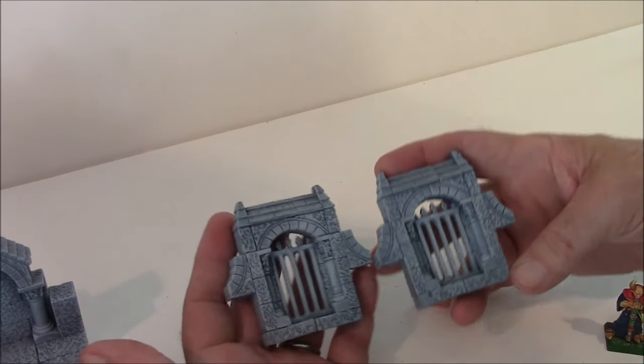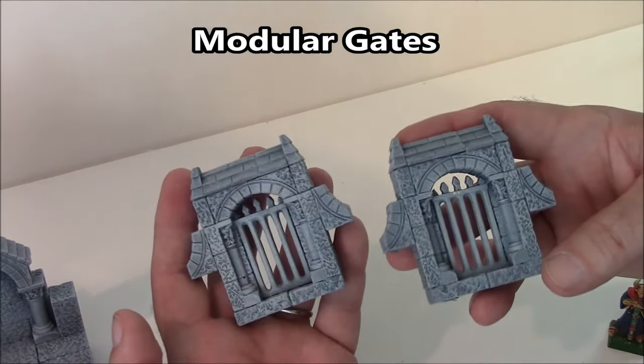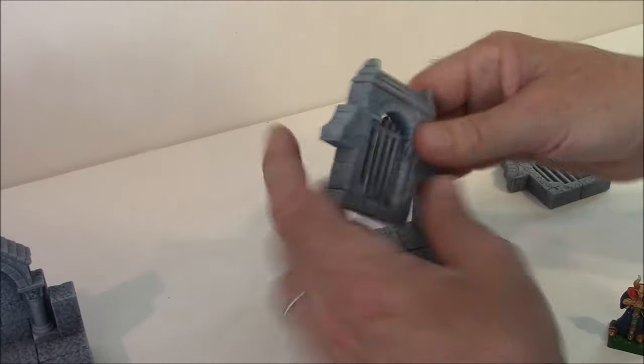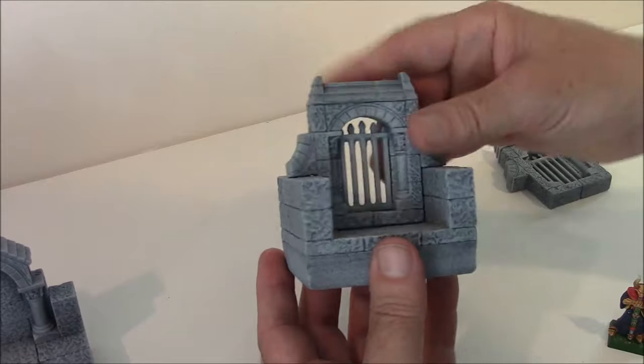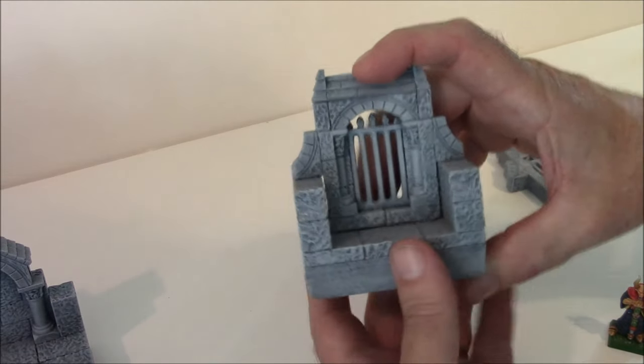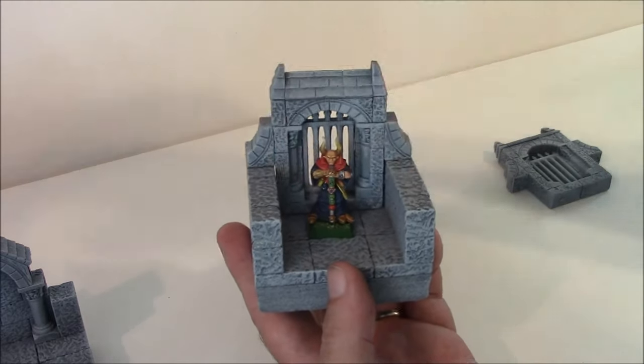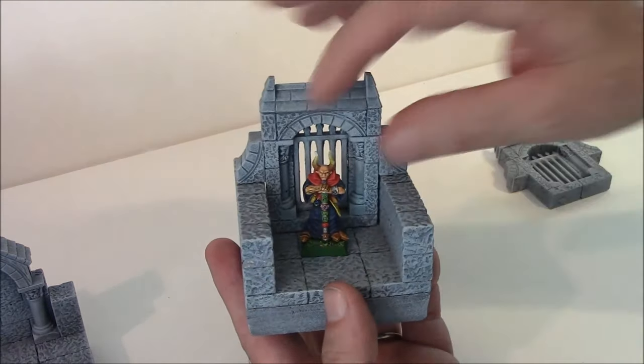The next thing on the instructions are the modular gates. I've got two of them, and these are basically meant to fit into a hallway. Any hallway that's two blocks high will fit right in. You can see what a 28mm figure looks like with them.